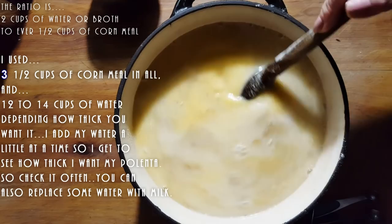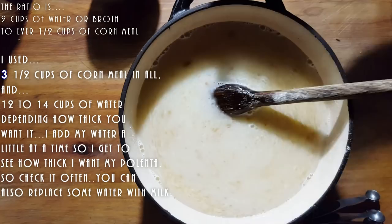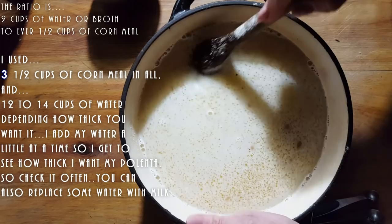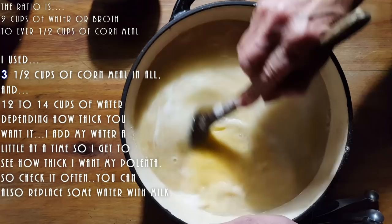Otherwise the old traditional way, my parents used to make this huge pot and they used to have this very thick stick. They used to just stand there, and as the polenta was boiling they would have to mix it and mix it. Let me tell you, your arms would cramp. So I found a way of making my life easy, and my arms don't hurt at all.